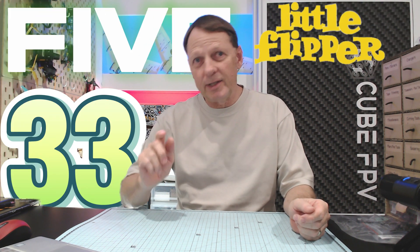Hey guys, welcome back. Today we're going to build the 533 Little Flipper 3.5 inch FPV frame.